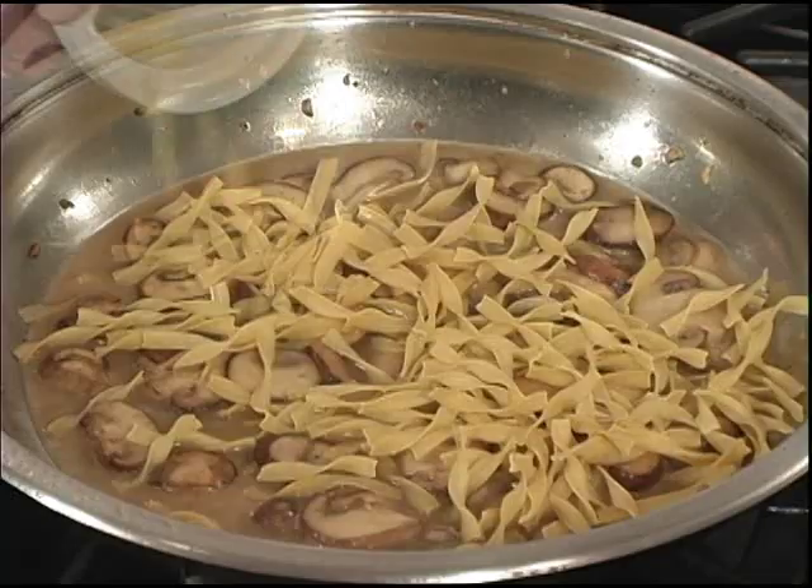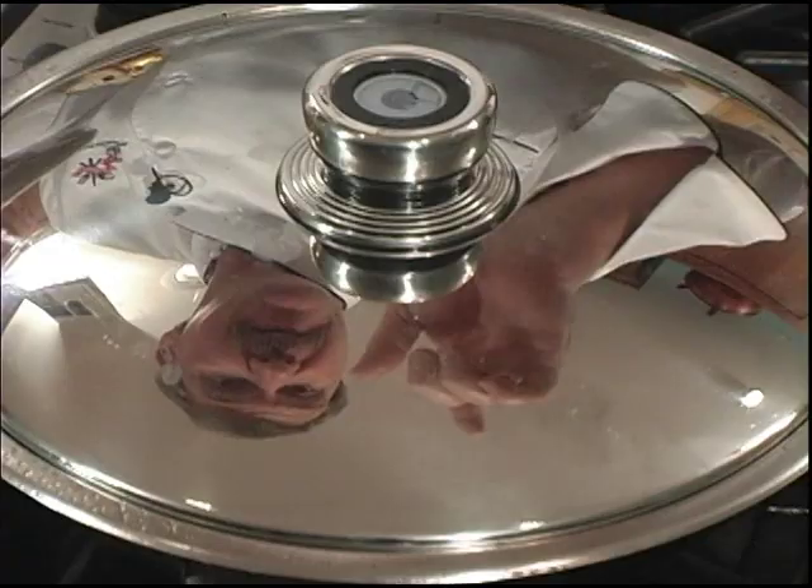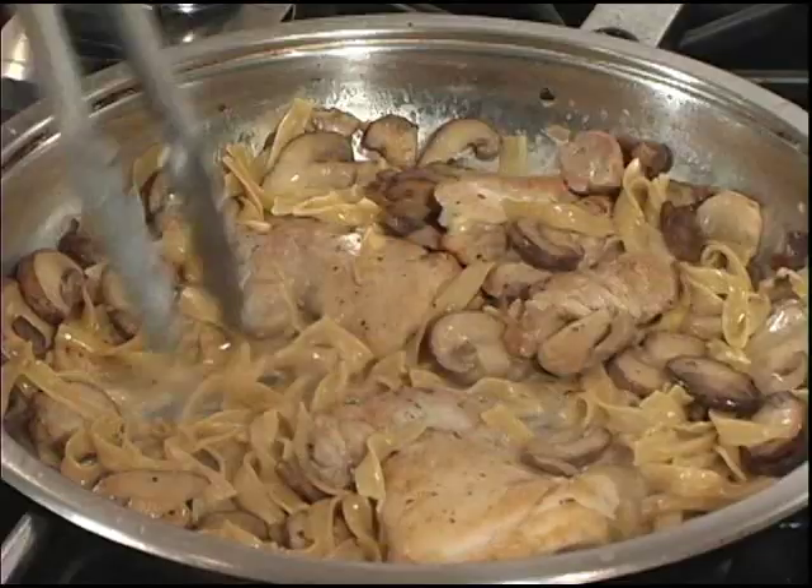Let's add our chicken stock and our egg noodles. We'll return the chicken to the pan to finish cooking, then cover and simmer for about five to eight minutes. It really smells good — let's serve it up.